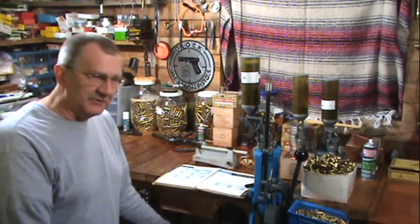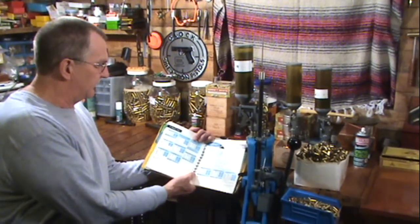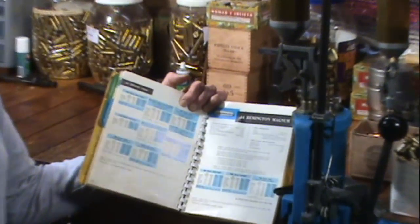Hey, Hickok45 here. In this segment we're going to talk about getting the right powder charge for the specific load you're loading. First and foremost is to consult a reference, get a good manual, and make sure you go by the data in that manual.